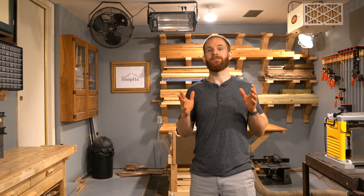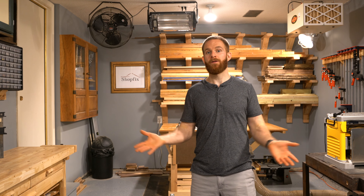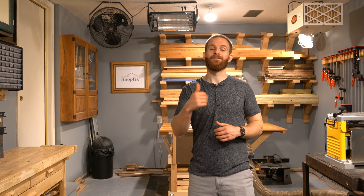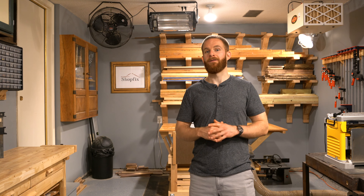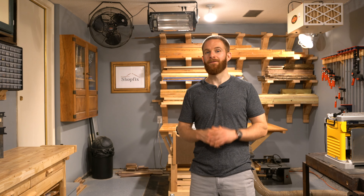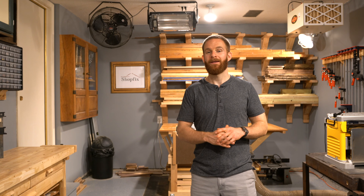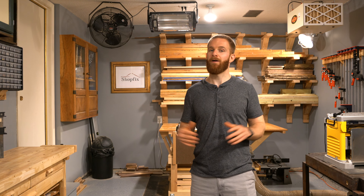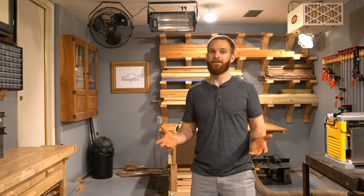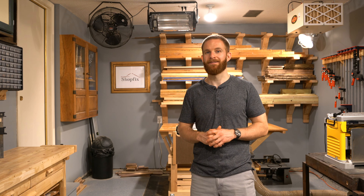That wraps up today's shop tour. I really hope you found this video valuable in deciding how to design or redesign your workshop. If it gave you an idea, smash that like button — it helps me out a lot. If you haven't subscribed to the ShopFix channel, consider subscribing today. Long-time subscribers can probably see how much of a difference this redesign made, and I'm excited to build much larger projects with the new space. Best of luck with your future woodworking projects — take care.